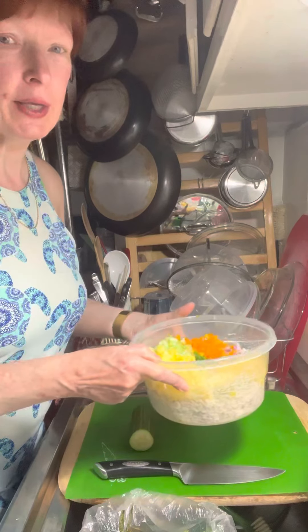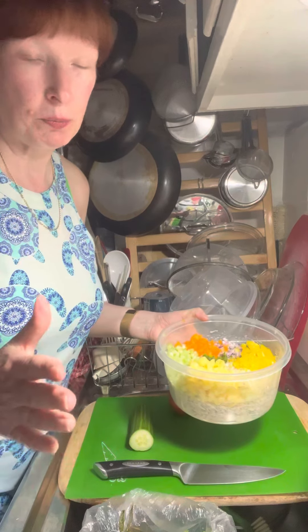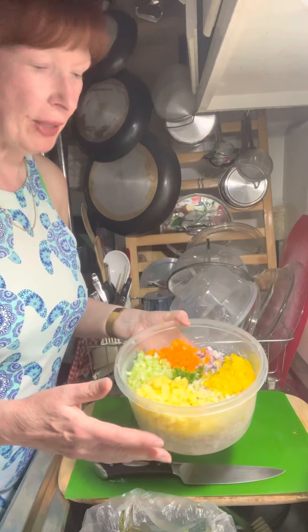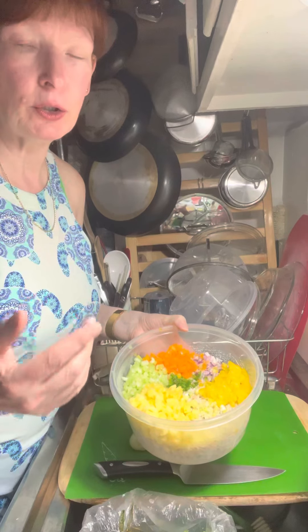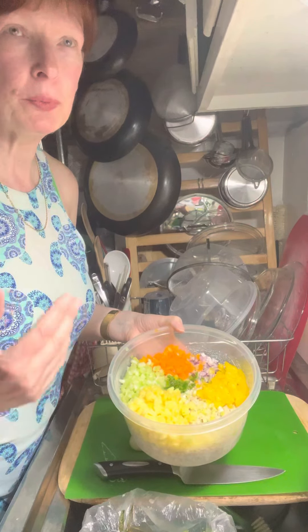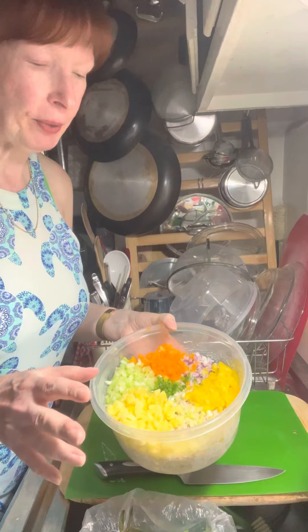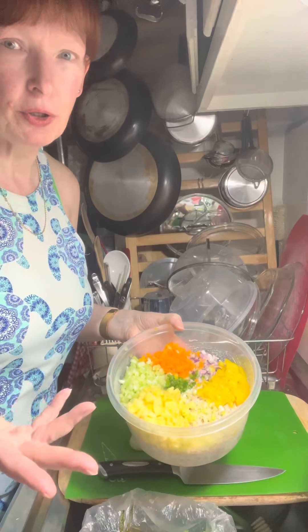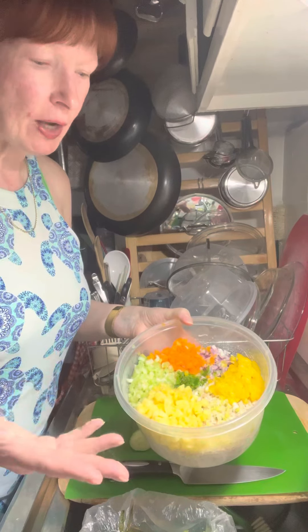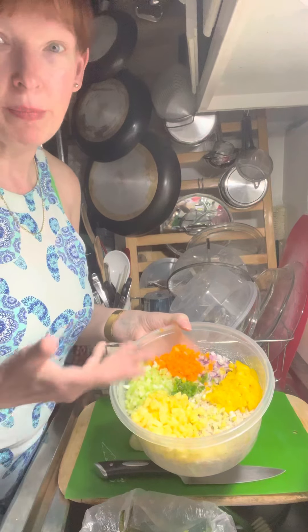I took the leftover rice, and the other night I made that pineapple salsa, which was so delicious. I had leftover ingredients from that, so I took my rice and mixed up a dressing out of mayonnaise and a little bit of plain yogurt. I flavored it with salt, celery salt, pepper, and put a little lemon juice in it to thin it out — not too thin, just a little bit. Then I mixed it with the rice. I decided I'd take all the leftovers from the pineapple salsa recipe, chop it all up, and make it into a rice salad.